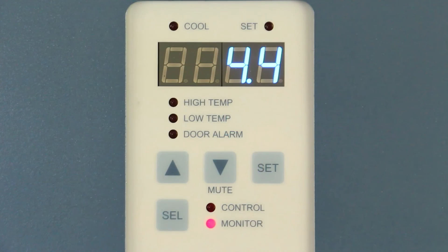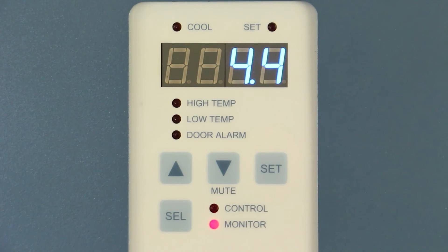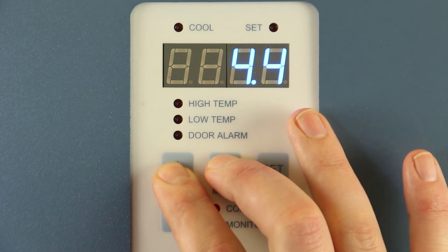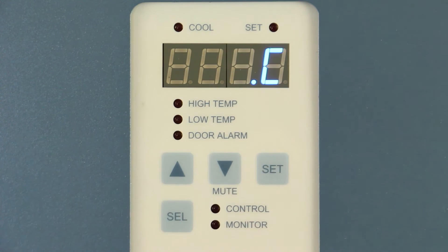If they do not correspond, we can adjust the display temperature to match the calibrated independent thermometer. First, press and hold the up and down arrows simultaneously for 3 seconds to enter program mode.